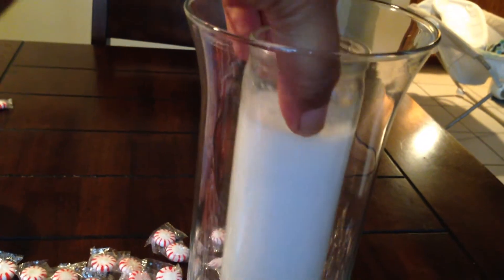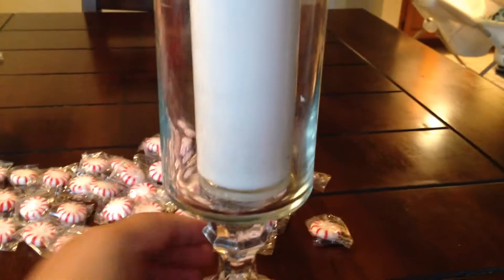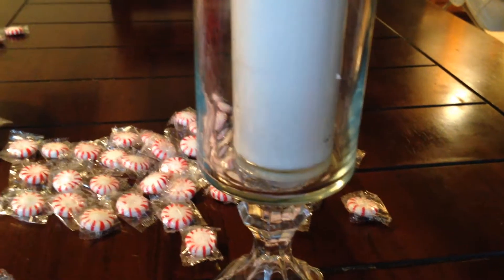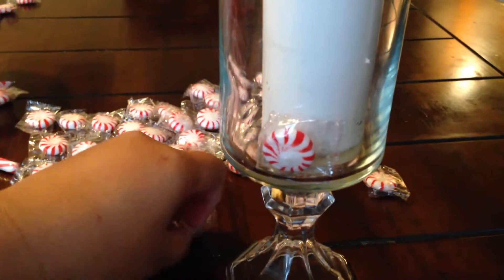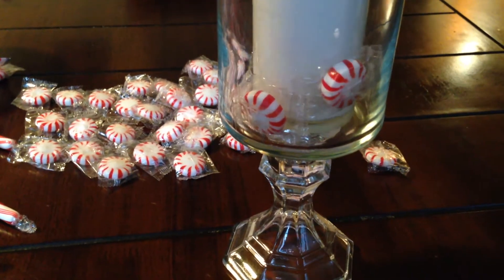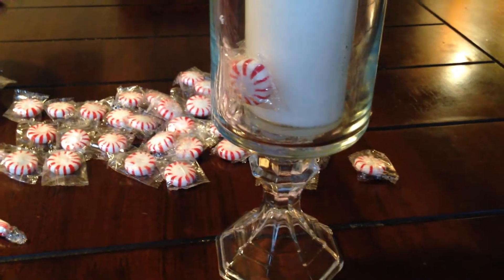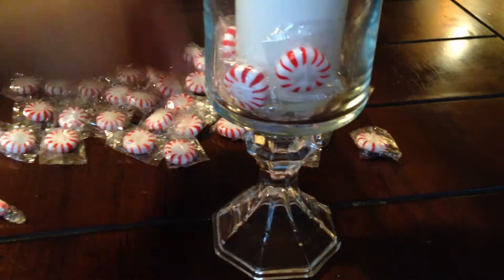Moving on to the next candle — we are going to take the candle in the vase and put it into the other vase. Then what you're going to do is you can either unwrap your mints or keep them wrapped. I wanted to keep them in the wrapper. You're just going to drop them down into the vase, and I like to do one row first all the way around.